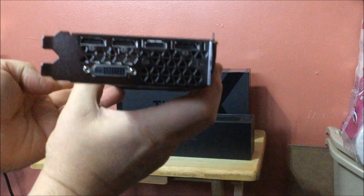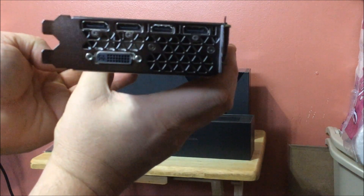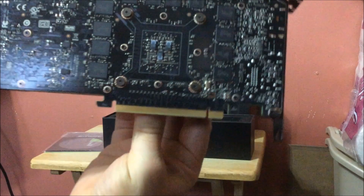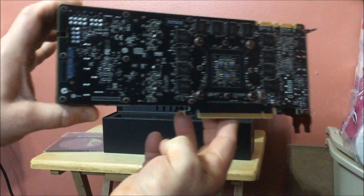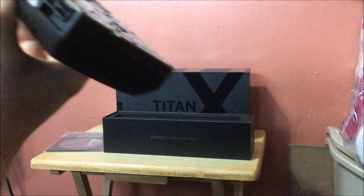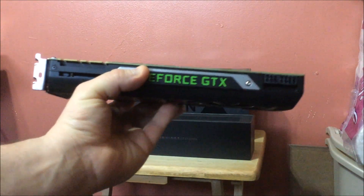Here it is with a better view. You've got your HDMI input and your DisplayPort inputs, and here's your exhaust. As you can see, this thing is a monster — it's a big card, a lot on it, a lot of transistors. It's incredible. It is SLI ready.